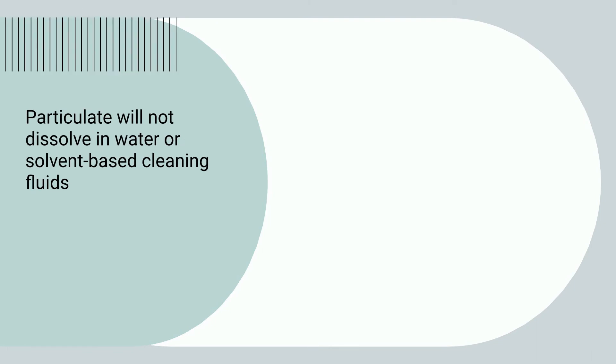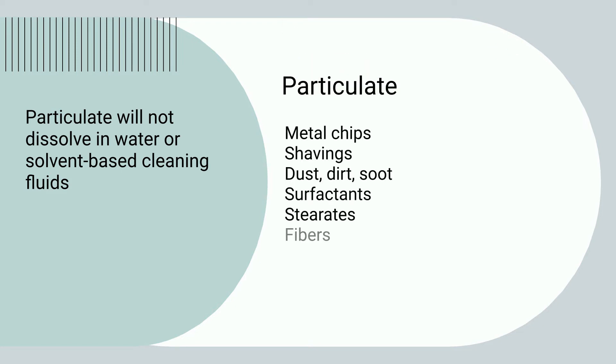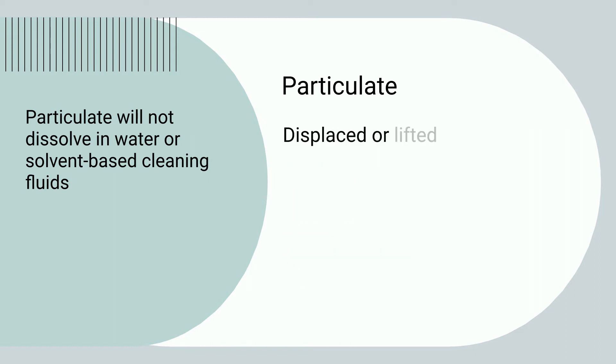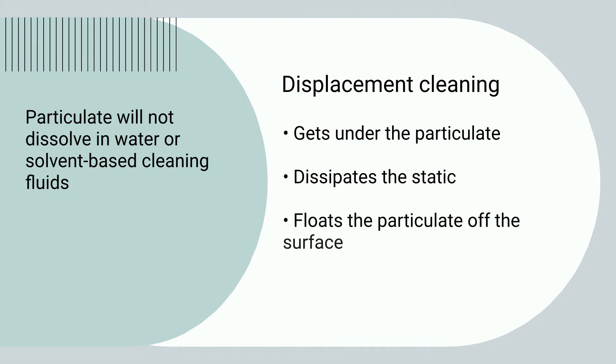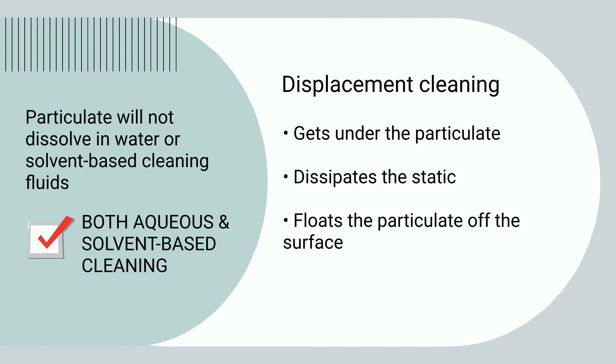Particulate will not dissolve in water or solvent-based cleaning fluids. These insoluble contaminants include metal chips, dust, dirt, polishing paste, and more. Instead of dissolving, the particulate is displaced or lifted off the components and then washed away. The cleaning fluid gets under the particulate, dissipates the static holding it to the part, and floats it off the surface. Displacement cleaning is used in both aqueous and solvent-based cleaning methods.